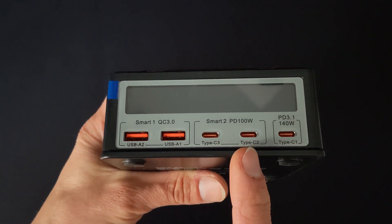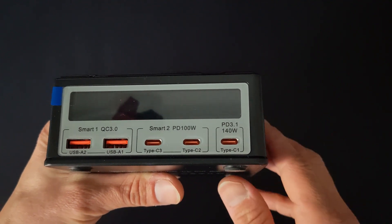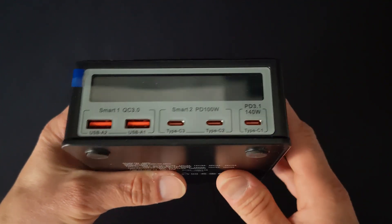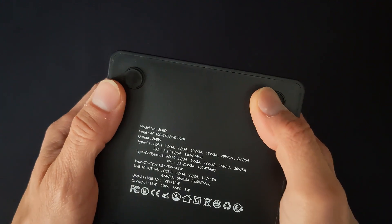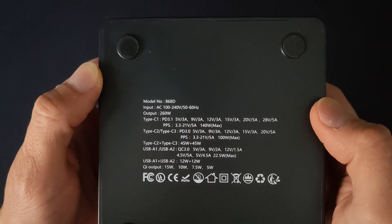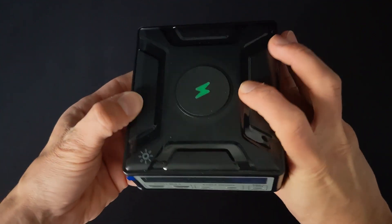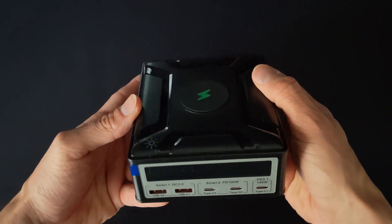Two USB-C PD 100W ports can pump out up to 50W each simultaneously, or 100W if one port is used. One USB-C PD 3.1 port delivers 140 watts — enough to fast charge even the hungriest laptops. There's also a built-in wireless charger: just plop your phone down for effortless charging.